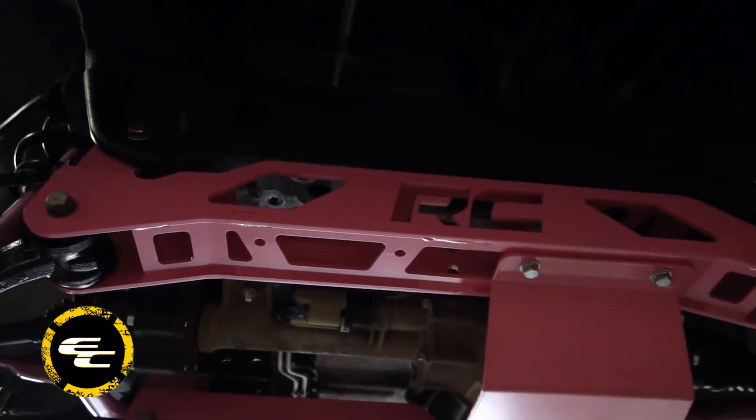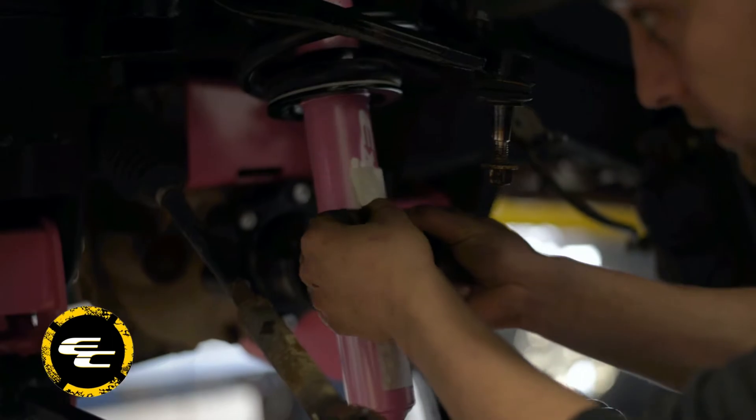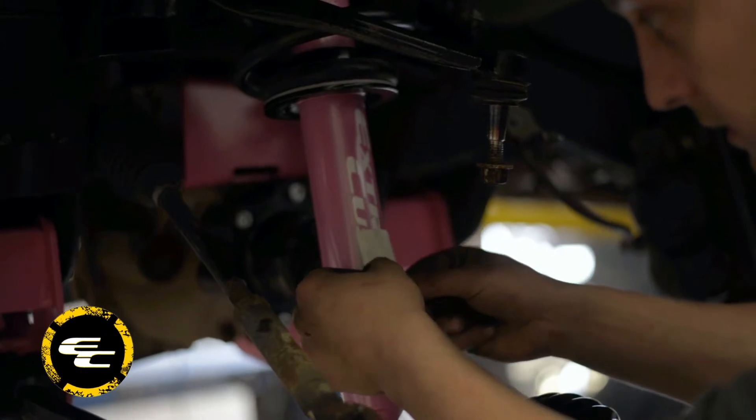Before we perform the alignment, we installed a 5-inch Rough Country suspension lift kit, and the customer took us up on a special service we offer. Prior to the install, we powder coated all these suspension components as well as painted the shocks, bow ties, and a few other suspension pieces.